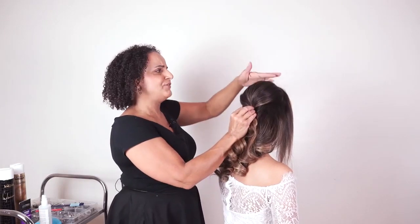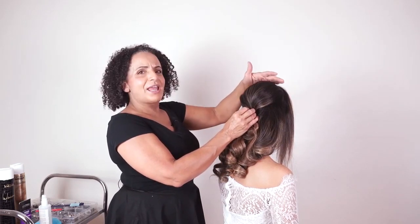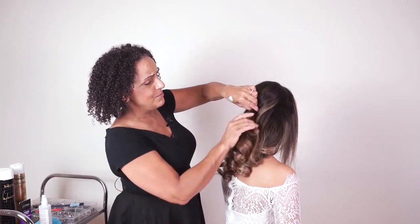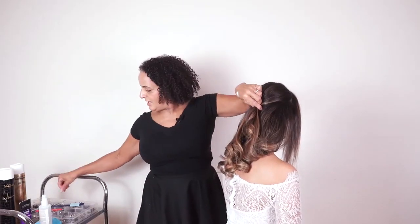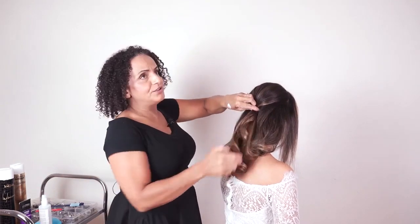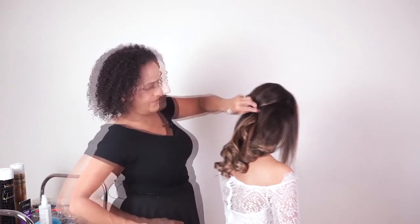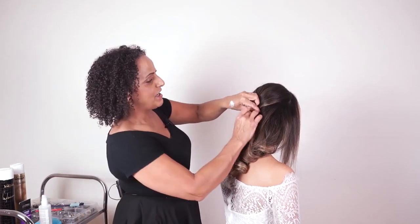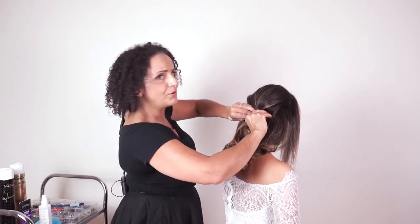Be careful when using crimpers — we do have a video on getting volume with crimpers, but be very careful not to come too close to the sections of hair that are going to be on show. Although crimpers give a lot of body and volume and can look great on camera, in reality you can see the little crimp marks. It can look great on camera but not so good in real life, and our brides need their hair to look great in real life most importantly.